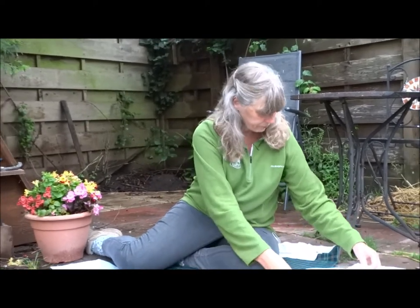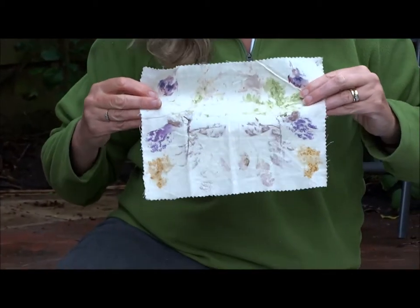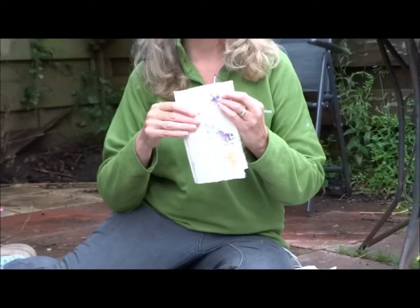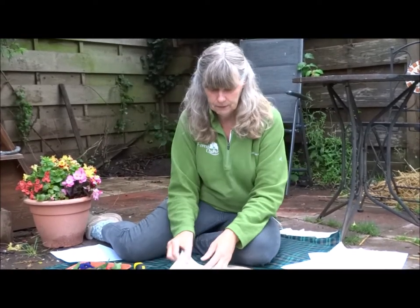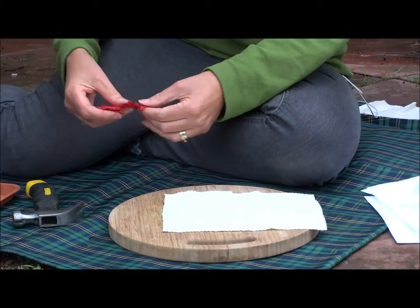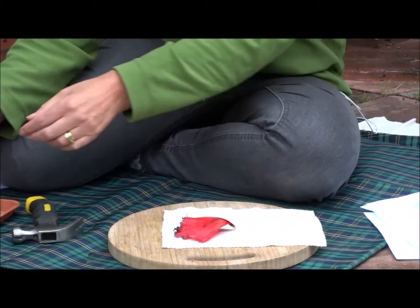Another thing you can do is use a piece of material to make your picture. This time you could put a piece of paper over the top whilst you bash, or you could fold the material in half and make a symmetry picture — and that's what I'm going to have a go at next. I've got a little piece of material, and I'll work out halfway and then try and make something that will look like a butterfly.